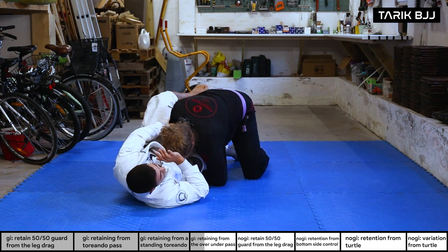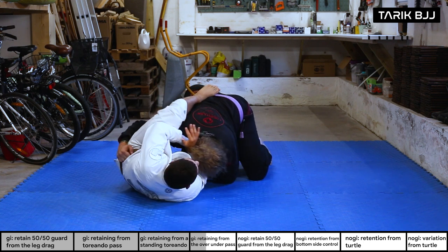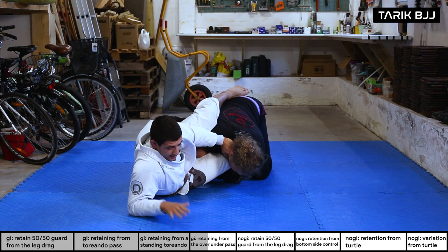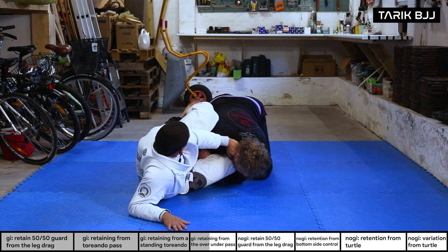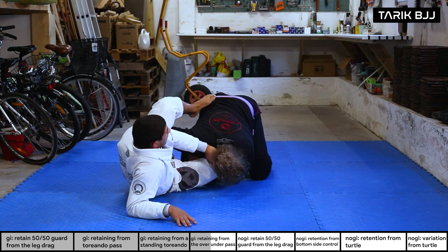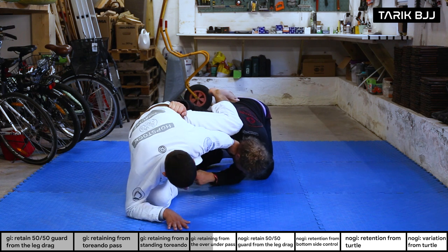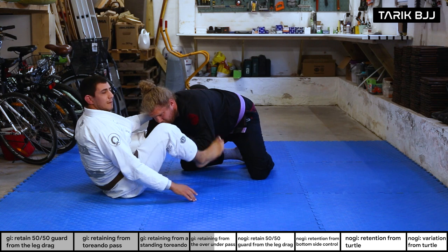I'm creating space. If it's hard to use this hand straight away, use the other hand to create a frame first, then come up. Coming up on my elbow will help elevate and free the bottom leg. Keep your foot on his hip or step a little on his back to create distance, then turn myself to the floor, bring that bottom knee out, and I'm free to come back to guard.